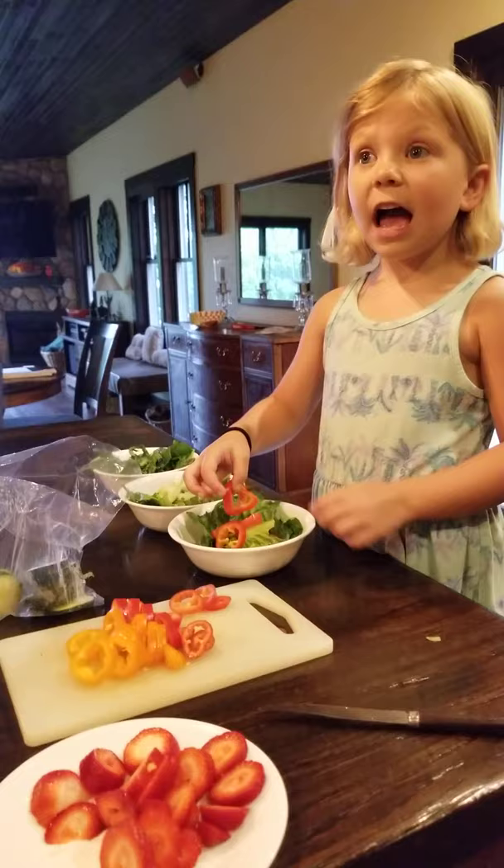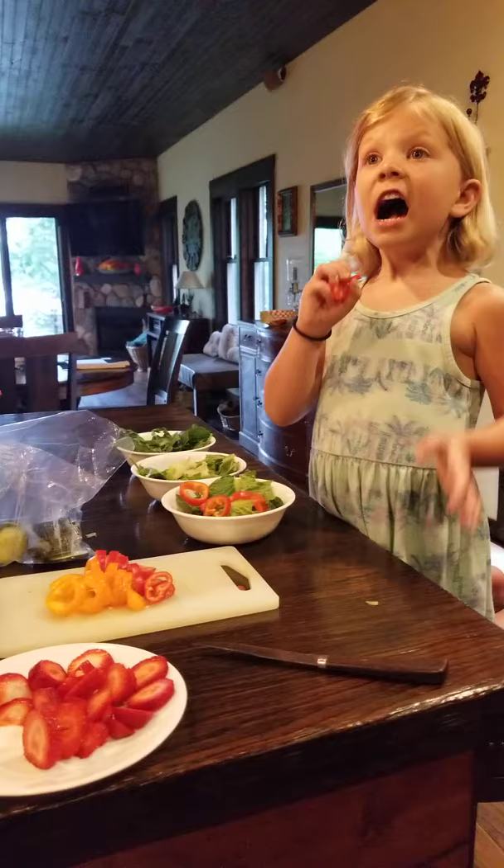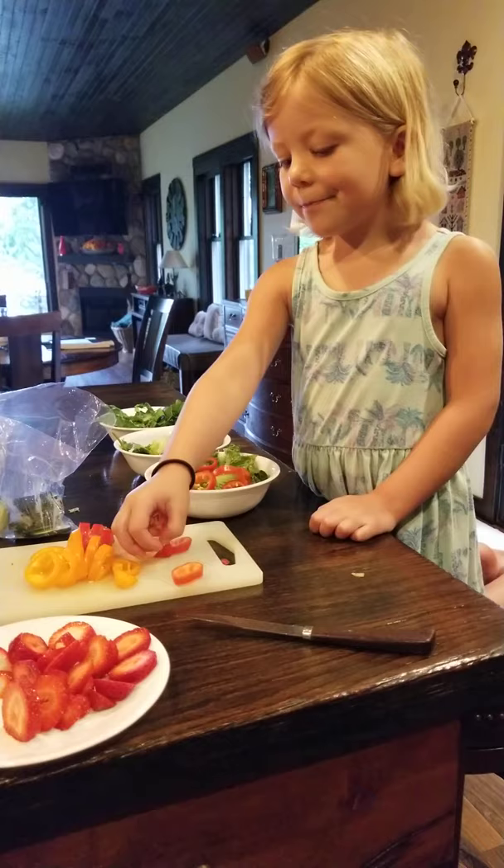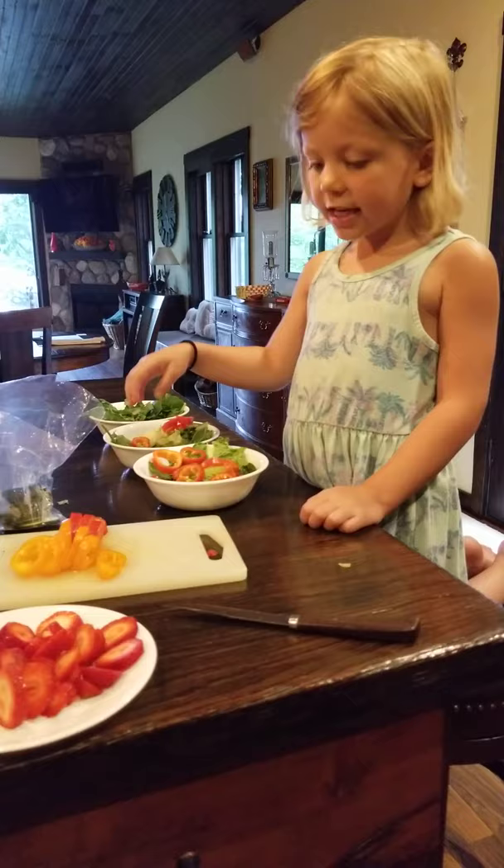Are those special peppers? Yeah, they're for occasional stuff because we're making a special salad for a really nice dinner because I'm at my Uncle Rick's and Aunt Mayer's house, so I'm making a really special salad because I'm staying over for dinner.